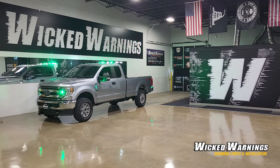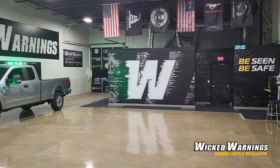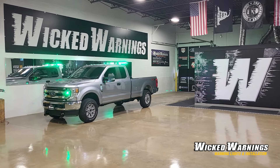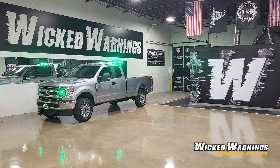Got a nice new wall wrap going on here — very cool. It also goes all the way around the corner there on the way out, and we've got something new coming in for underneath the mirrors. What you're looking at on this particular truck is a combination of white and green. It was done by request. We worked together with the owner of this vehicle and gave them exactly what they were looking for.